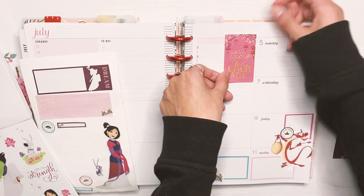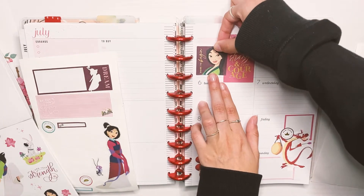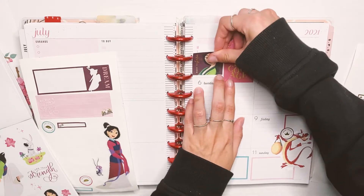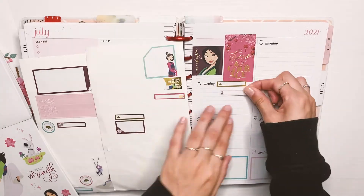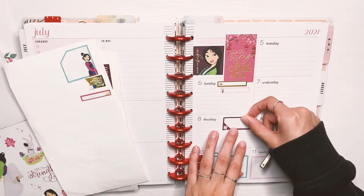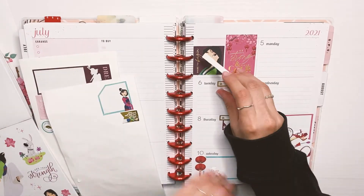Moving on to the top corner, I'm adding some decorative boxes. I also decided to go with gold foil — sometimes I don't use foil at all on my princess spreads, but this time I really wanted to use the gold foil.